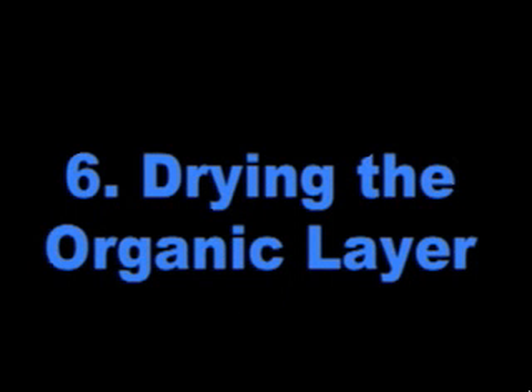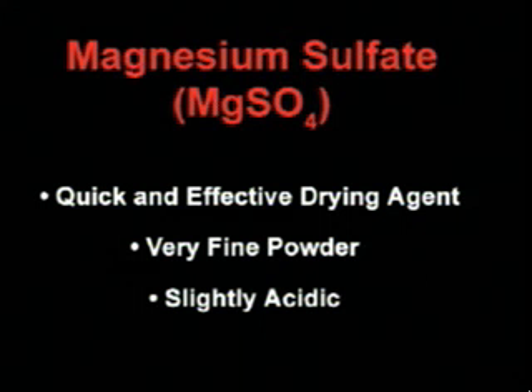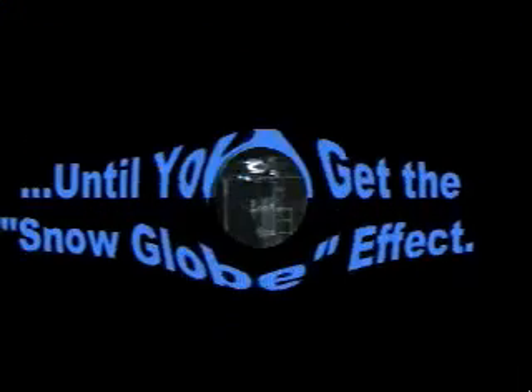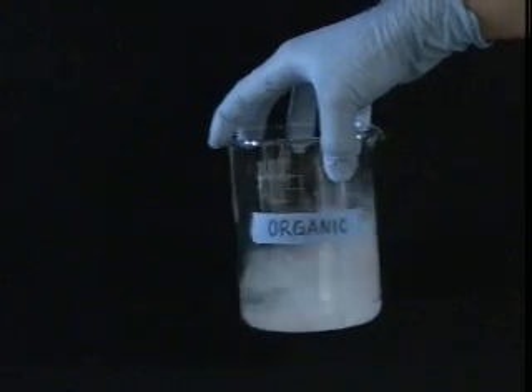Now that you have done all you can with your sep funnel, it's time to dry your organic layer even more with a drying agent. Magnesium sulfate is one popular drying agent because it is quick and effective. It is also a very fine powder, so take care that you don't leave any of your desired material adsorbed onto the surface when you discard it. Keep in mind that magnesium sulfate is also slightly acidic, so it may not be suitable for use with compounds that are sensitive to acid. To dry the organic layer with magnesium sulfate, add a small amount of the powder and swirl. Incrementally add more drying agent and swirl until you get the snow globe effect — there should be free, un-clumped powder in the flask, even after letting it sit for a few minutes.